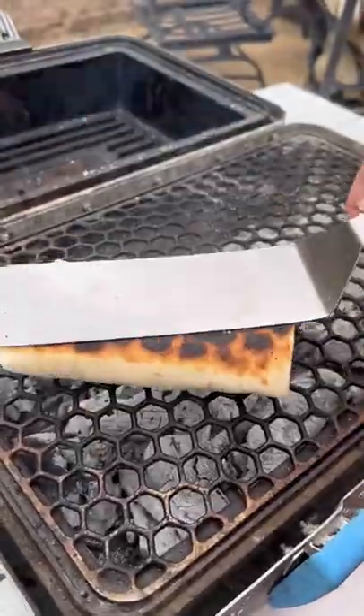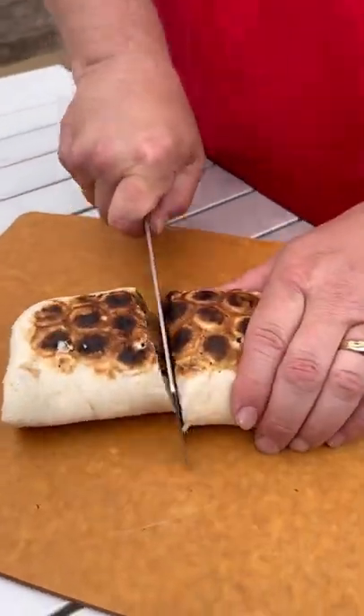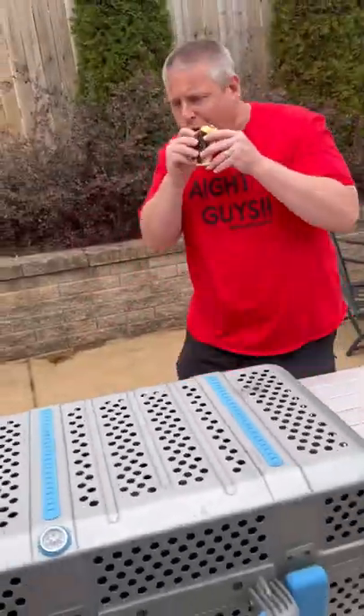Once that is done, we're going to take it, slice into it. Y'all know what time it is — it's time to go for that bite, baby. This was absolutely freaking killer. Enjoy guys.